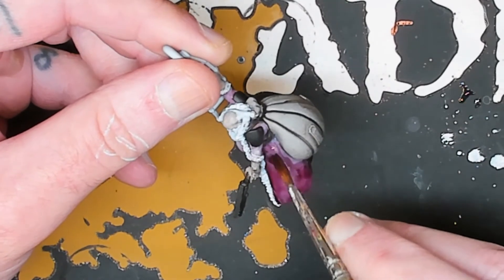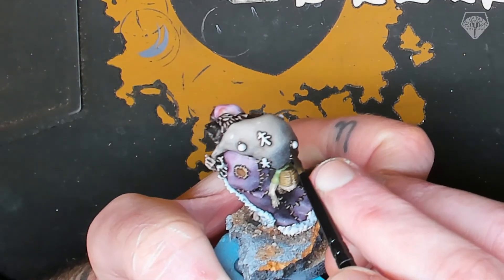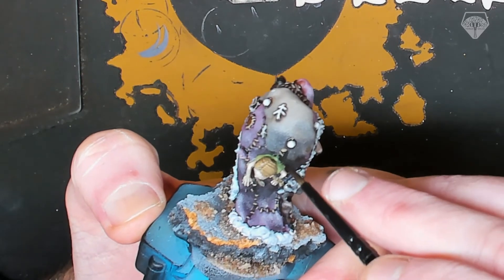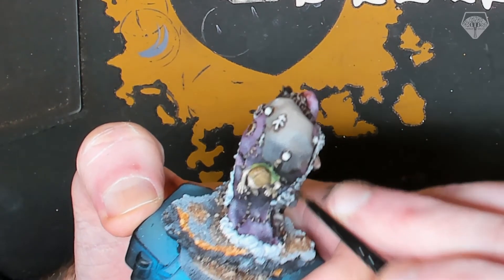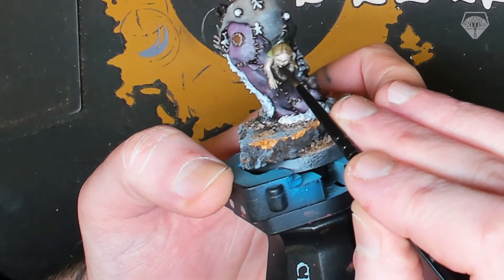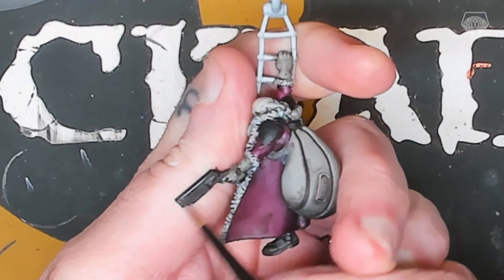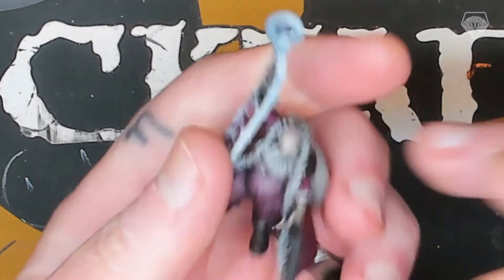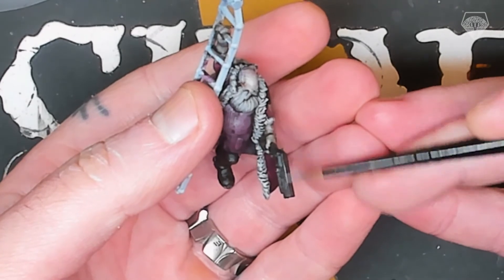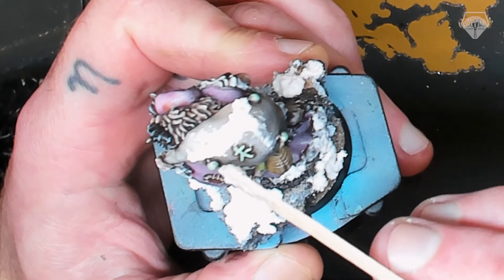Here you can see me coming back in with a standard Carroburg Crimson from Citadel — not thinned down. This is the second coat; I did three of them and it really gave some richness to Battle Santa's overcoat, which looked awesome. Compared to Krampus, which I kept quite dull and dirty — I wanted him to look a little bit more sinister. One of the only places I actually did use normal paints was here for the edge highlighting and on some of Krampus's fur.